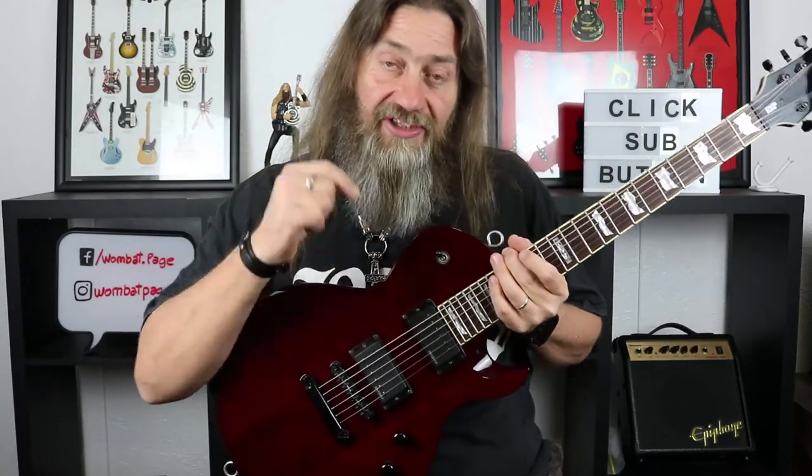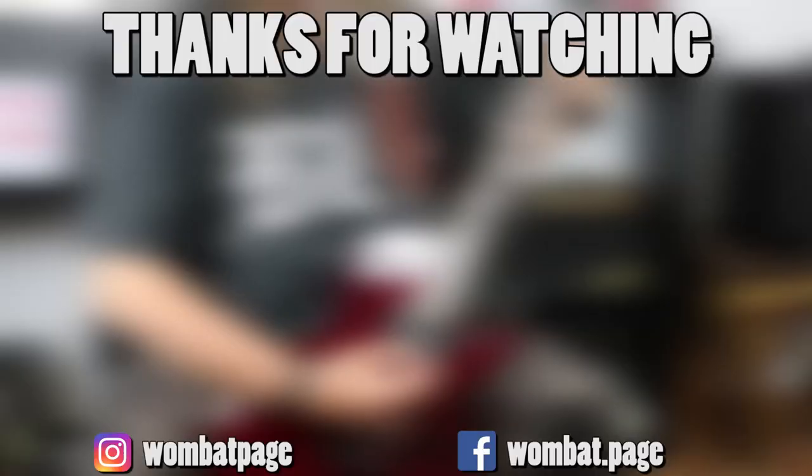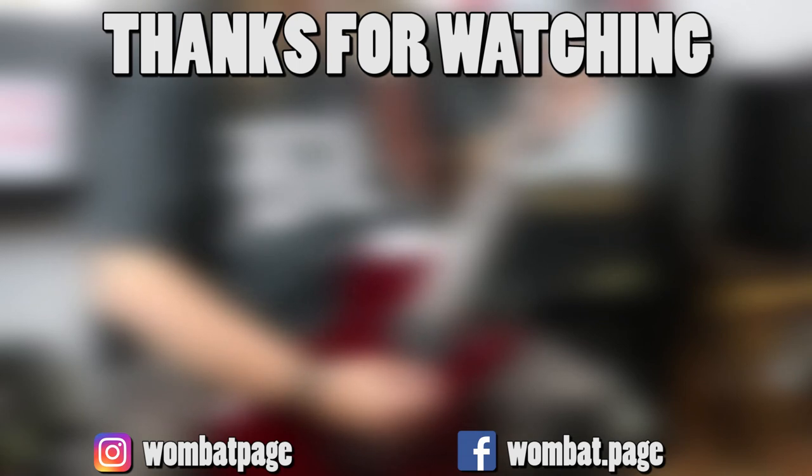Thank you so much for watching. Don't forget to hit that subscribe button and hit that little bell so you can see when the next one's going to come out. And as always, guys — rock on! We'll see you next time.